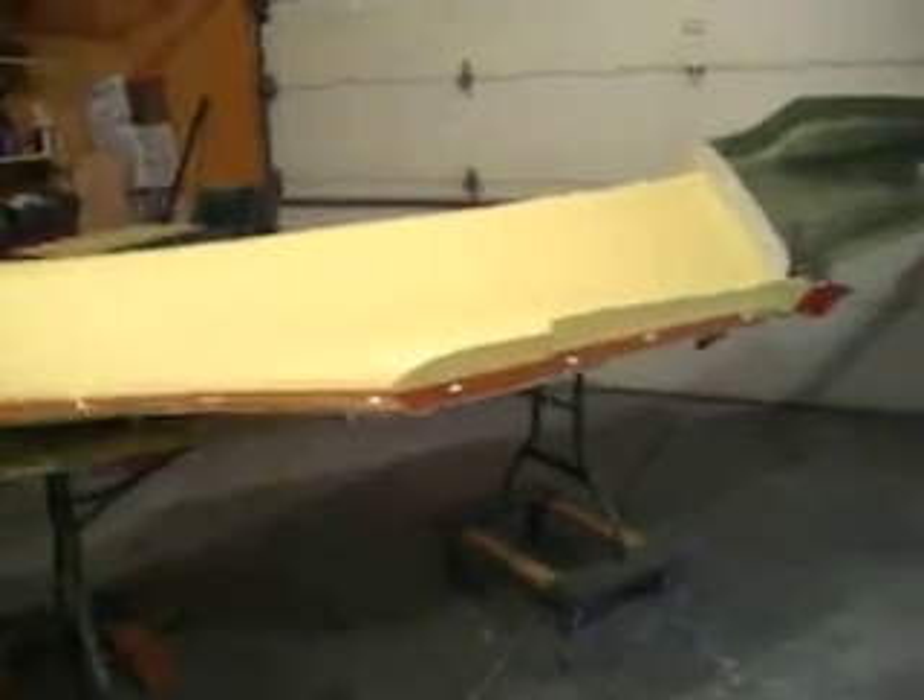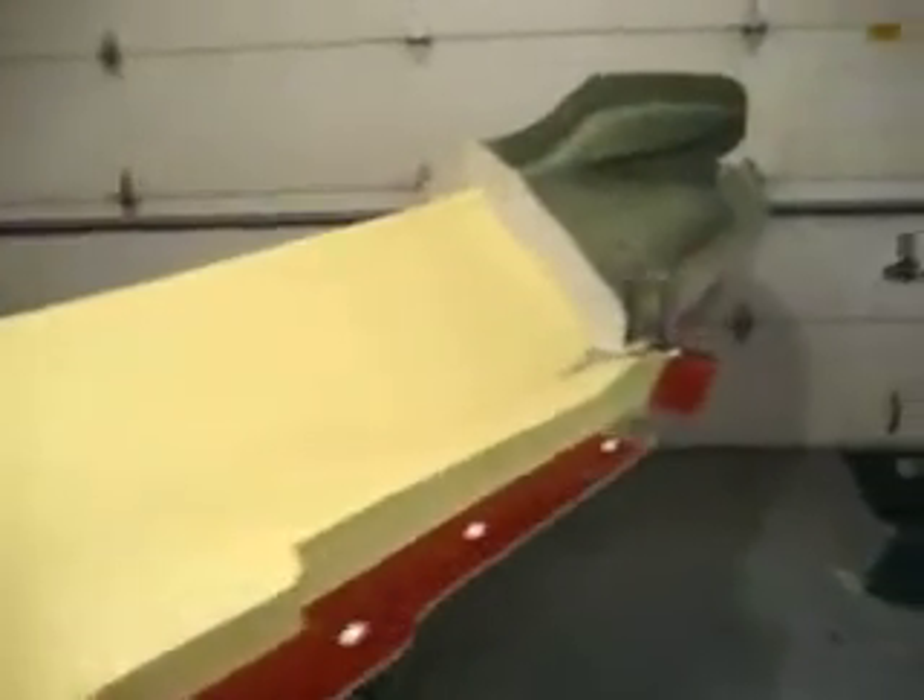Hello everybody. Welcome back to How to Build a B1 Bomber. I have both my rear pieces molded up. I have my parting planes done for my center section, and I'm getting ready to lay it up.